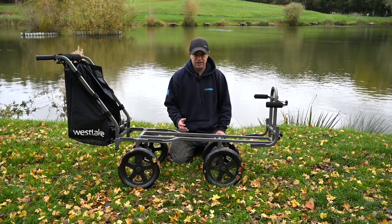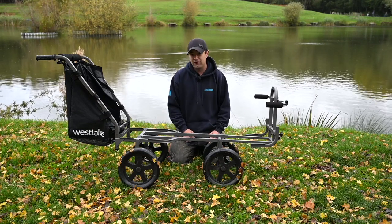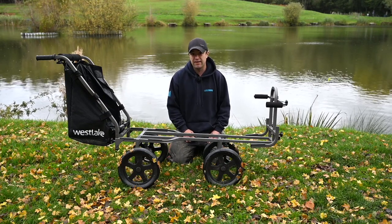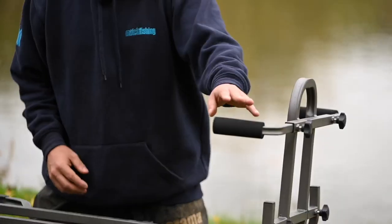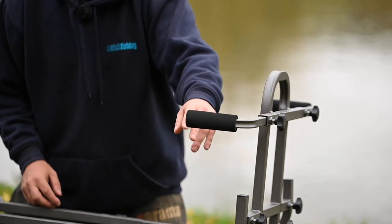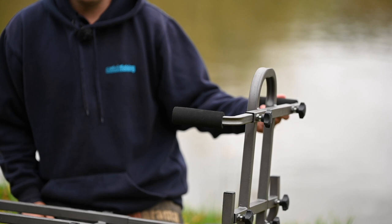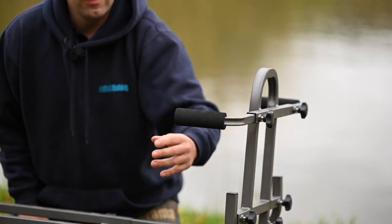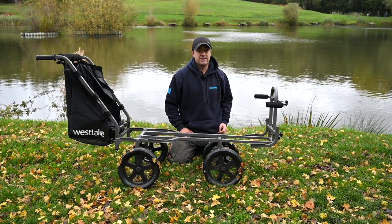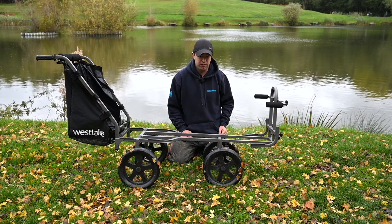If you're just going feeder fishing or just taking a few bits of tackle with you, you can put your box and a little feeder bag on there no problem at all without extending it. The barrow's got two adjustable arms with nice EVA end caps, so you can fit them to the size of your box, keeping it nice and snug and stopping it from tipping over.